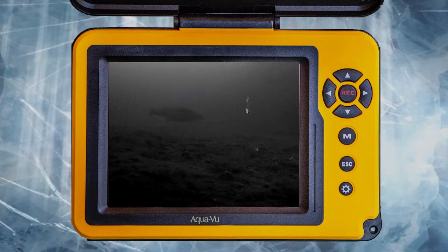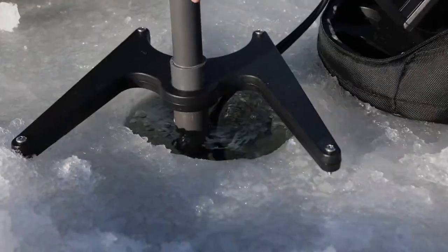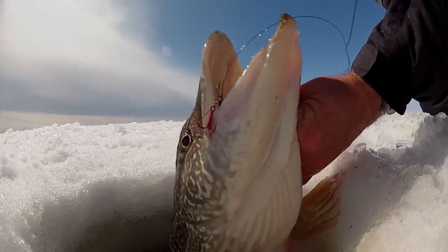When I'm on fish I often switch to down mode. By seeing more fish and the response to your presentation, you can tweak things as needed to catch fish that others miss.